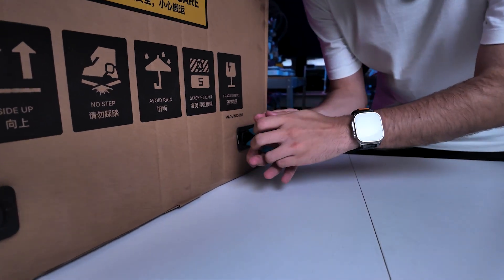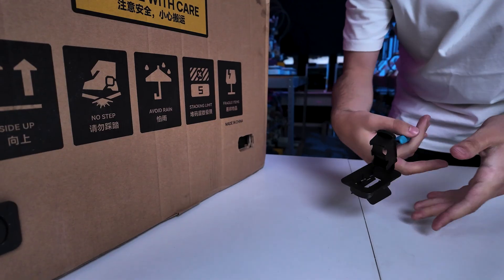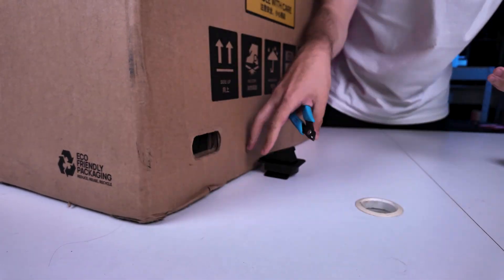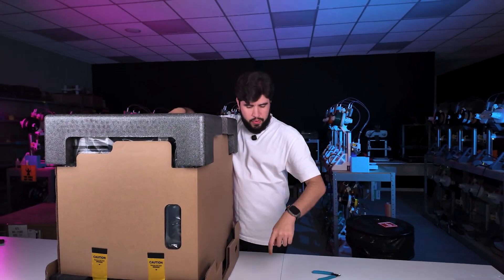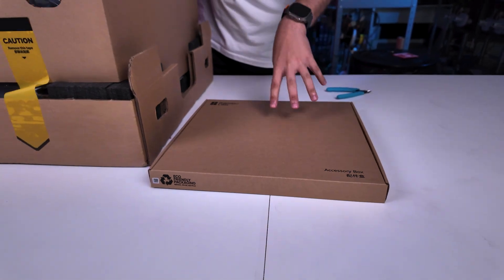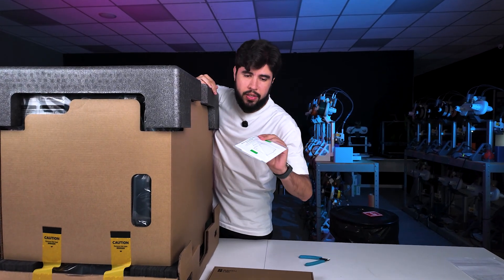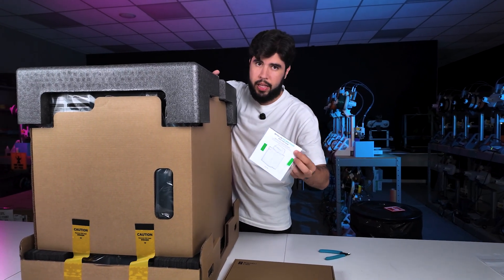Starting with the side box clips. At the top we will find the accessory box with all the extra pieces that we have, the tools and other things. We have the manual, which is very important because it's a different printer than I am used to with the BambuLab machines.